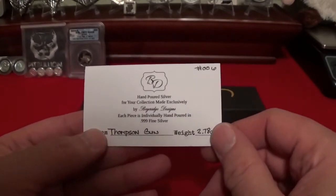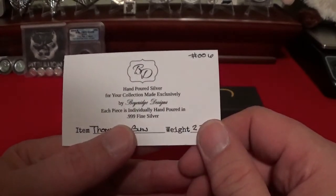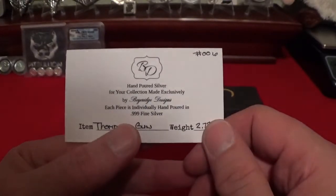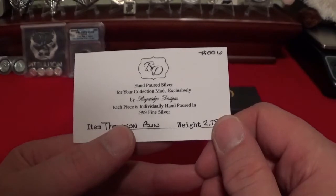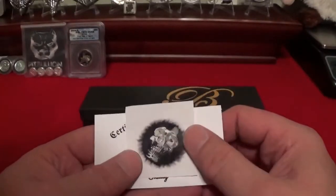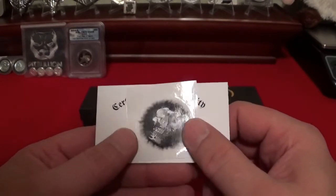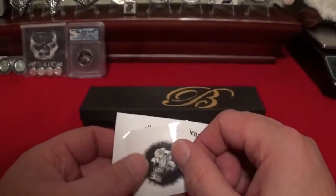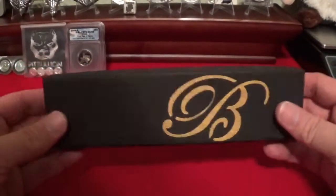Hand poured silver for your collection, made exclusively by — I want to say Bayridge Designs, correct me if I'm wrong Scully. Each piece is individually hand poured in triple nine fine silver. And he sent me some stickers — they're starting to figure out that I'm a sucker for stickers. I love these things, so thank you Scully, this will definitely go up on the board.